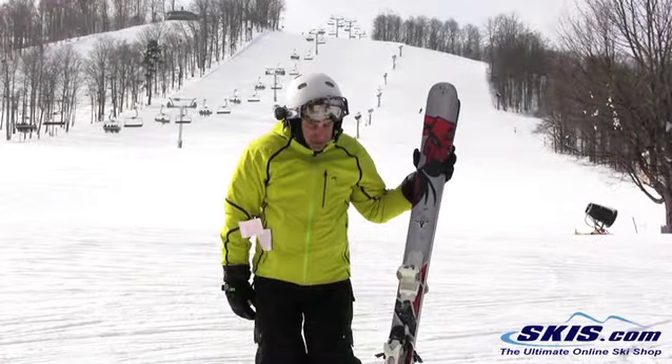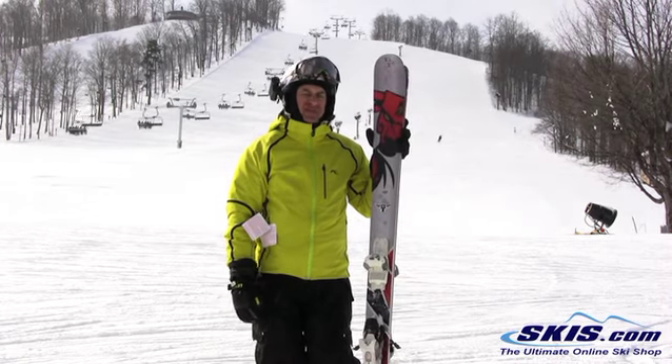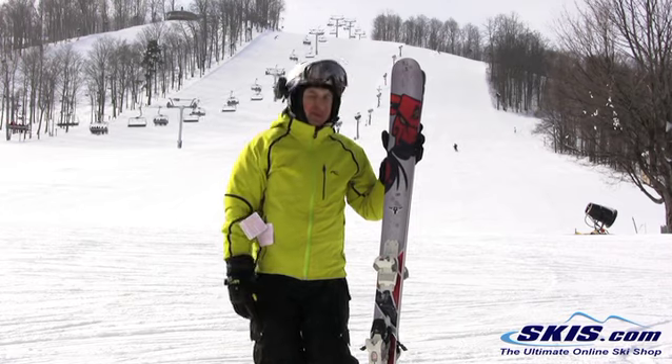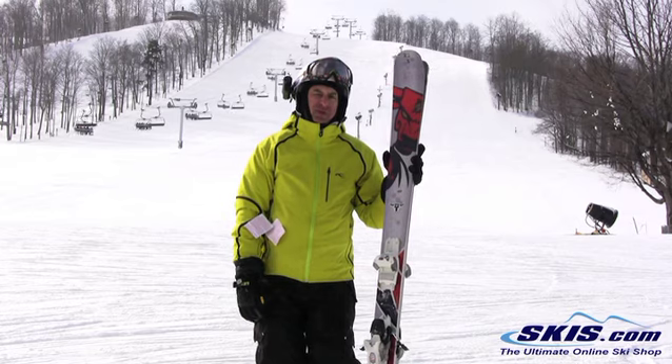Hi, I'm Steve and I just got off the Blizzard Bonafide. This ski is 98mm at the waist, very stiff and burly. I only give it 3.5 out of 5 stars because when I get to a ski that's this wide, I like them to be softer and more supple.